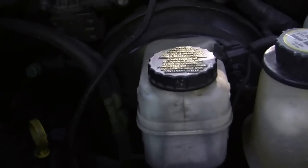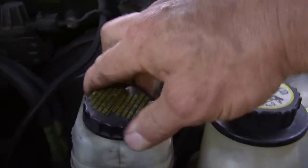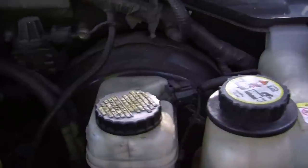The power brake fluid is right here. That tank right there is for the power brakes. That's the brake fluid.